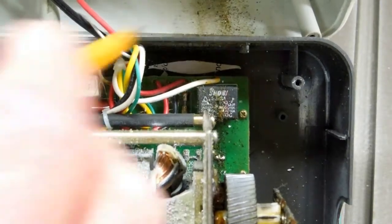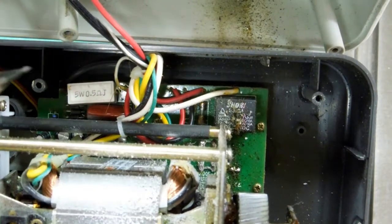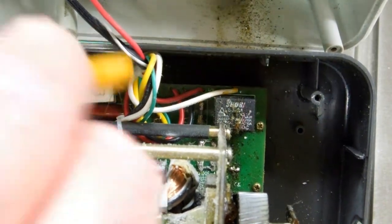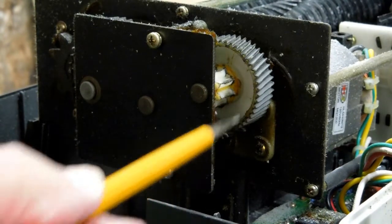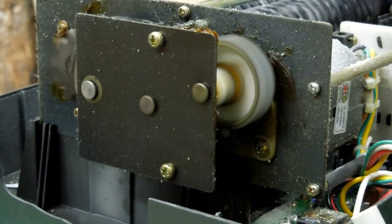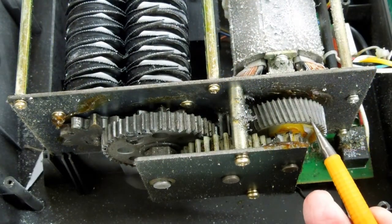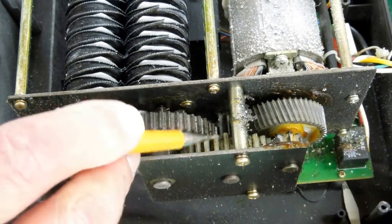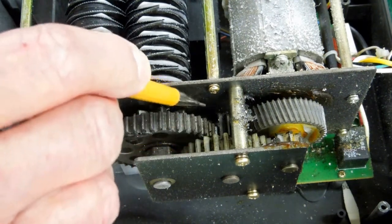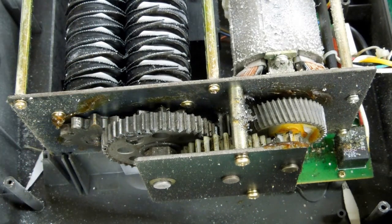And under here there's a circuit board with directional controls and where the micro switches connect — this is a relay. And if you had one of these that suddenly decided to quit running, opening up one of these and looking inside, you may find that some of these metal particles have shorted out that board. The motor shaft is attached to a very small helical pinion that's driving this helical gear, which is attached to another nylon pinion that's driving the next gear. The pinion attached to this appears to be metal, and this is a metal gear attached to the two drive gears for the shredder. So there's quite a bit of reduction in here.